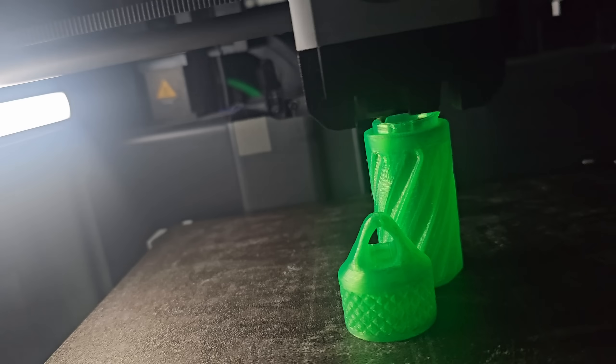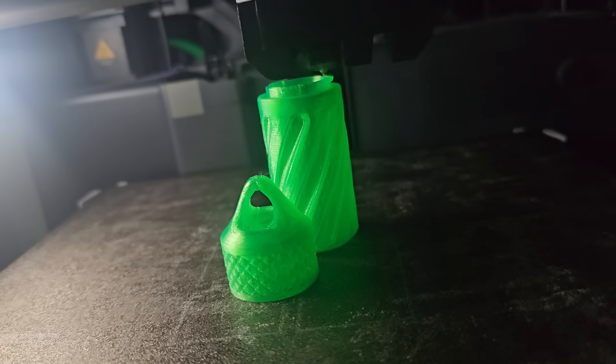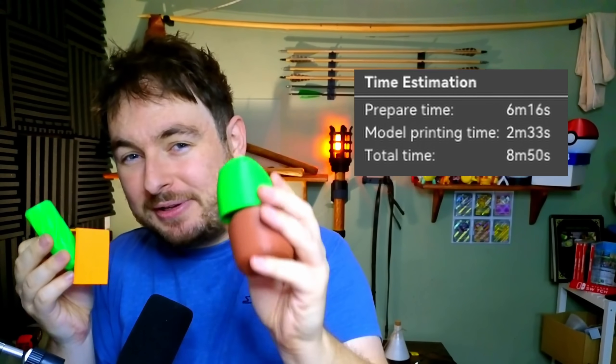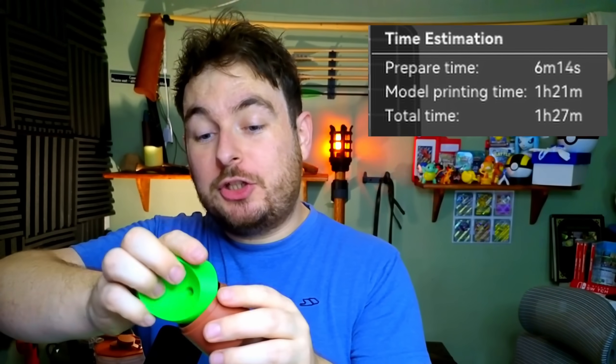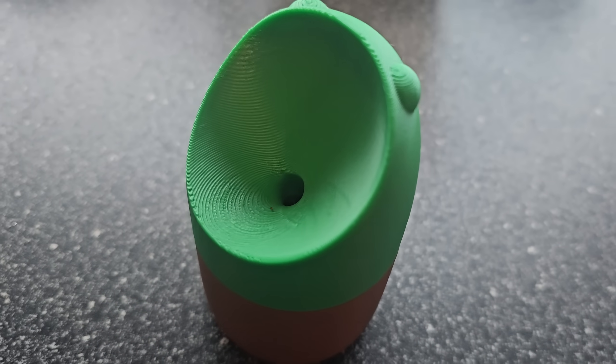I just finished 3D printing loads of things that you will actually use, and the best part is they print insanely fast. So let's start off with this tiny one and a half hour print that will actually trap any flies, mosquitoes, or any other insects so that you don't have to worry about them buzzing around all over the place.